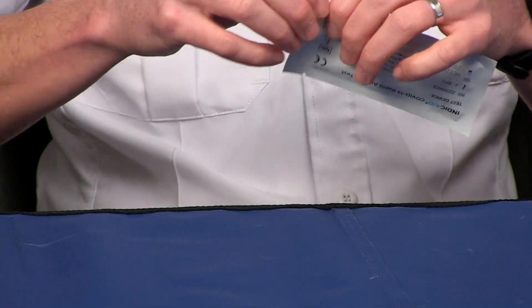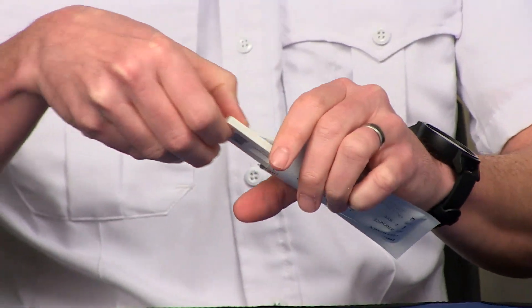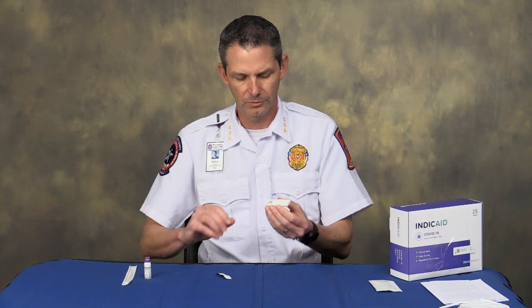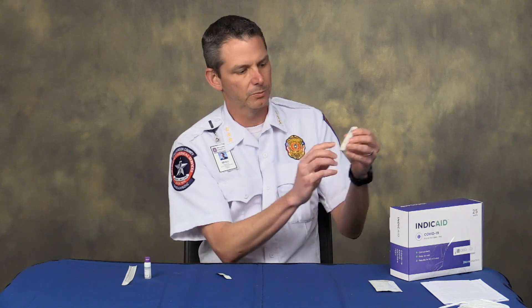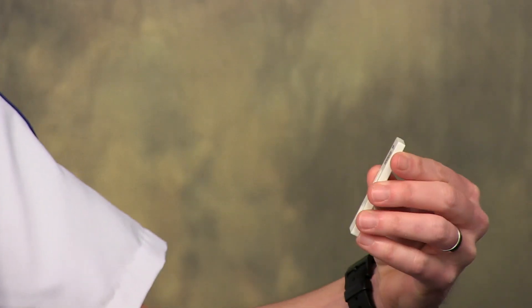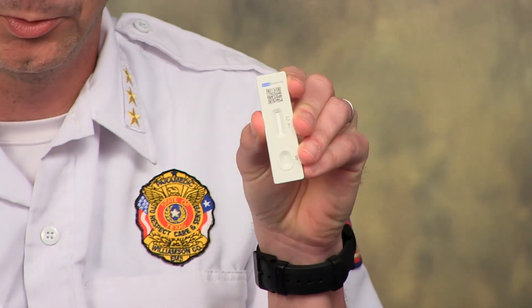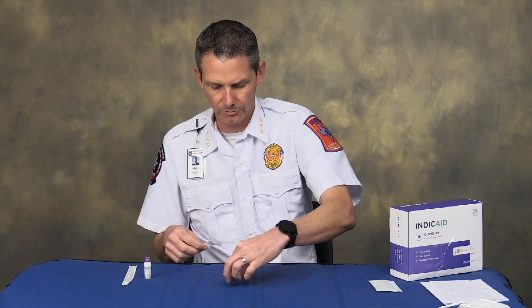You will take the card, open it just like you already do. These cards are a little bit different — they look a little different. This is what it looks like. You have the place where you put the sample, you have the test line and the control line. On this one the control line is not there already; it will develop as you put the fluid into the end of the test strip.